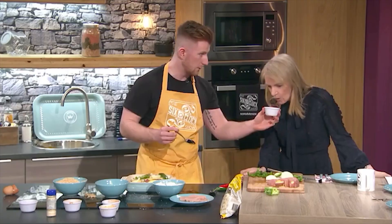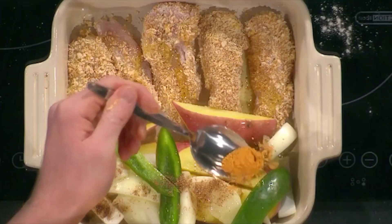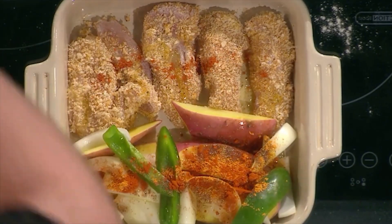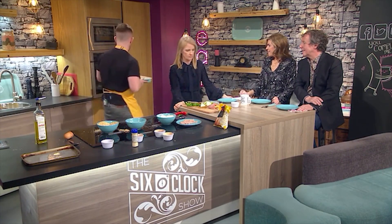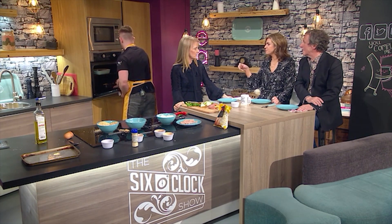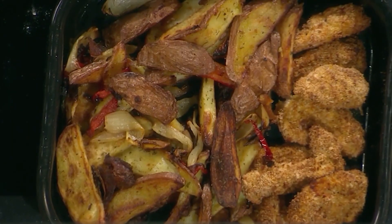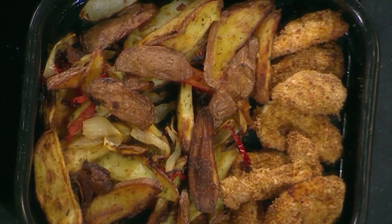So this is Chinese five spice - do you want to smell that? I love that smell. Is there aniseed in it? There is, yeah - it's a mixture, very liquorice-y. Some paprika, some cumin, and this is a bit of fajita mix. I'm going to pop these all over. There's already some in the breadcrumbs so you don't have to go too much. That is pretty much done - give it a twirl. This goes into the oven at 200 degrees for 30 minutes. You want a nice golden brown colour on the chicken and roast potatoes.